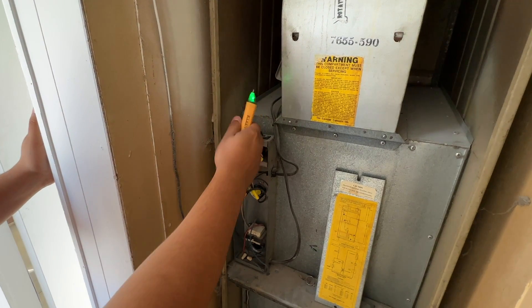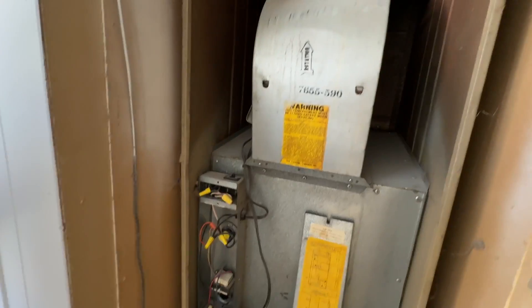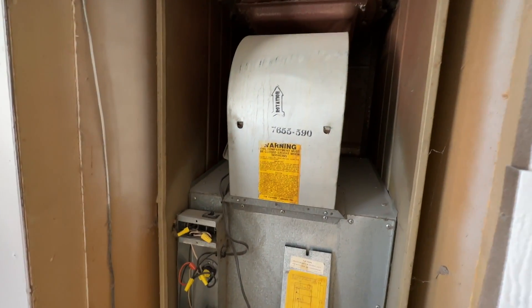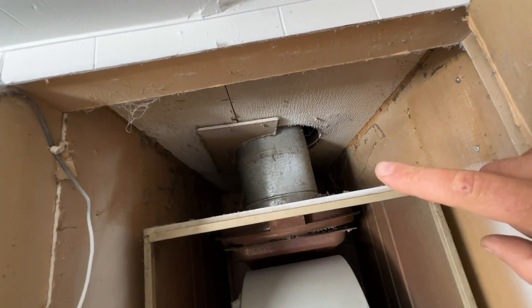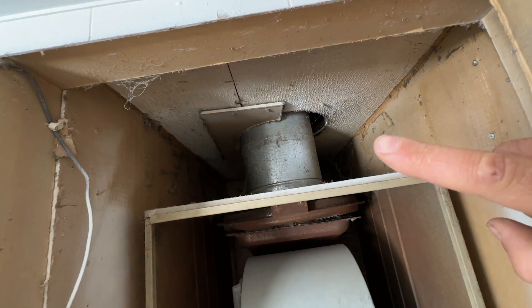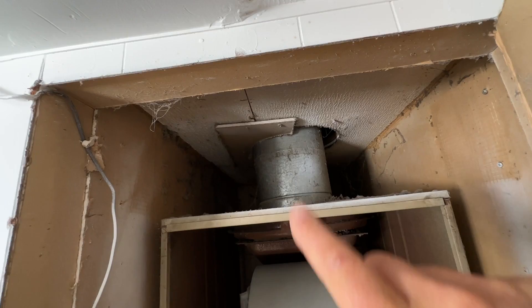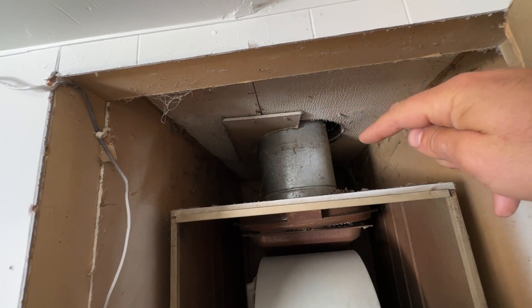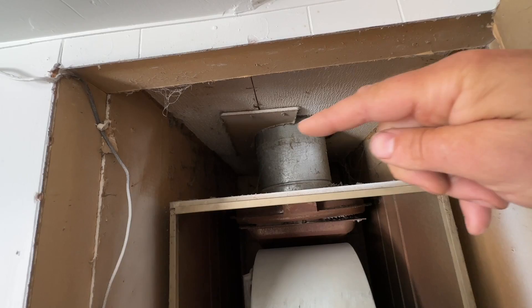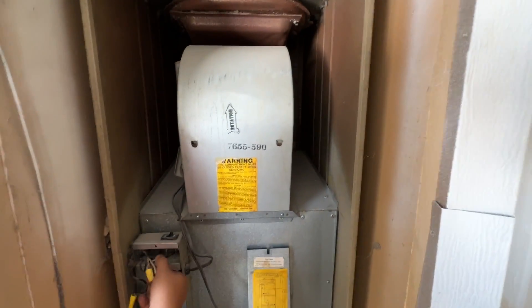We can go ahead and disconnect the thermostat wiring and the 110-volt power. We're going to take the fan out to make this a little bit lighter. Since we're just using the old chimney as a chase for our new pipes, we've got a 12-inch Sawzall blade and we're just going to cut it off about a couple inches from the ceiling — that'll make sliding the old furnace out really easy.